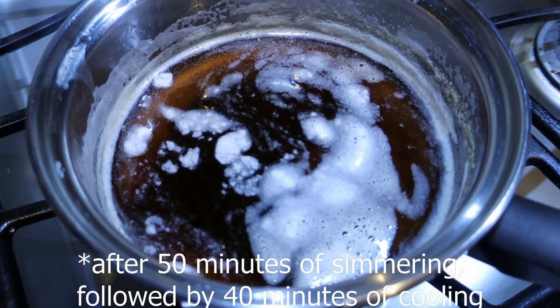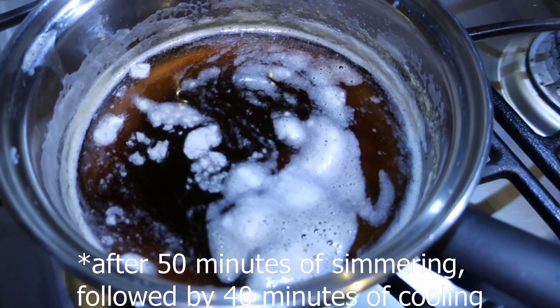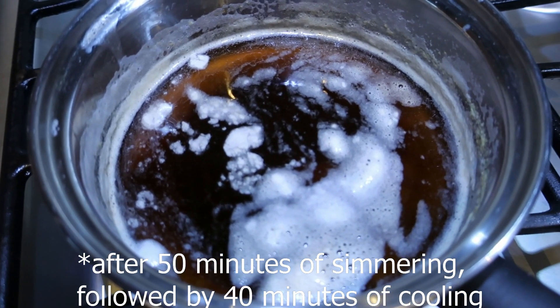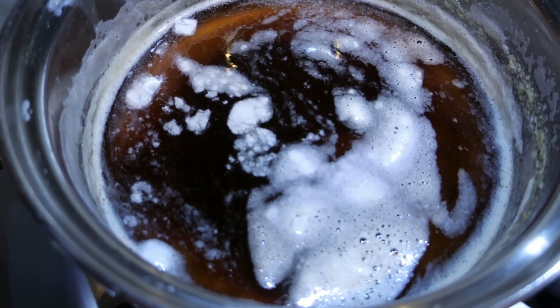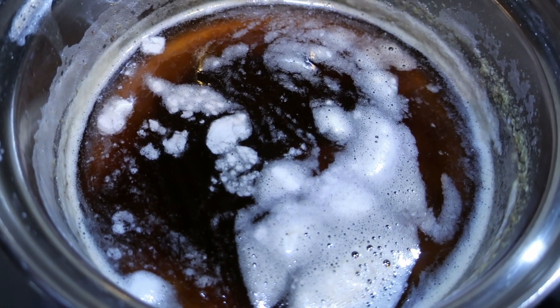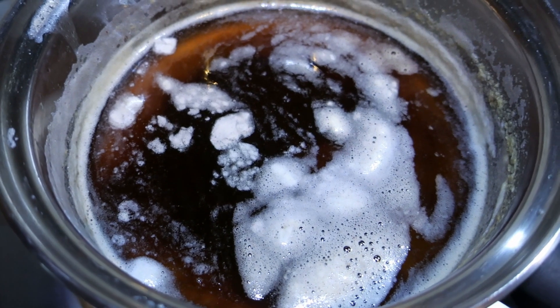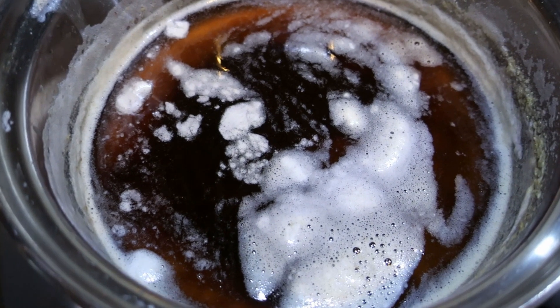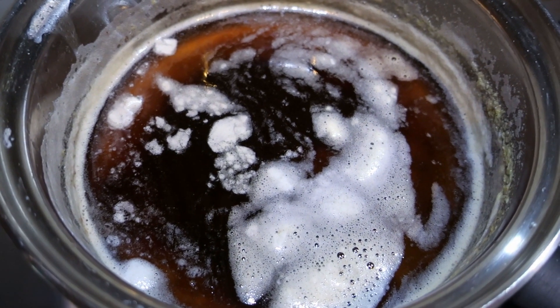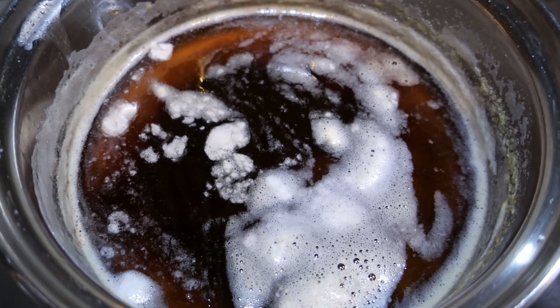We're going to turn off the heat. After about a low simmer for 50 minutes, it had a little bit of bubbles. We turn off the stove and let it cool for about 40 minutes. The reason we want to cool it is because if you put it into your jar that you want to store it in, it's going to be way too hot and it'll explode.